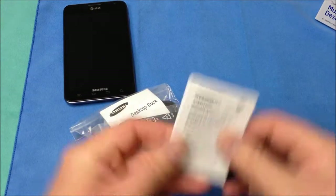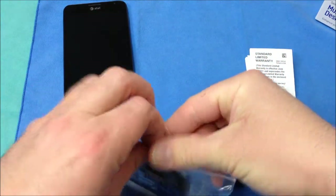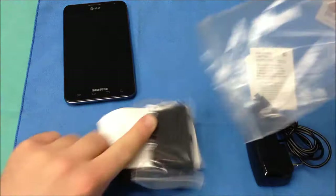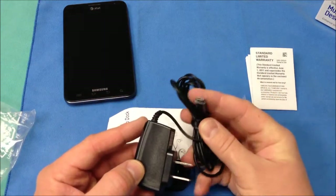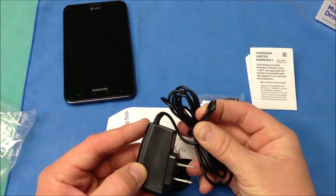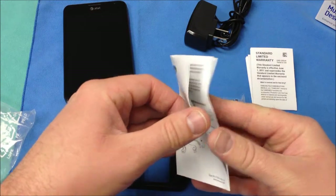Get some of this packaging out of the way. Of course you have some paperwork, instruction manuals, warranty information and things like that. Now you have the main dock itself and a separate wall charger that utilizes the micro USB to charge your Galaxy Note and there is some more information.